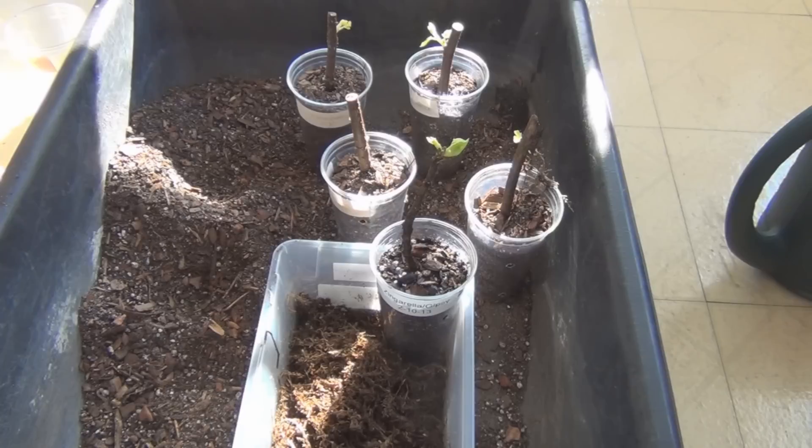Hopefully they'll have the same root progress that the other two varieties are exhibiting. This is New England gardening — taking a break from shoveling snow. Thanks for watching.